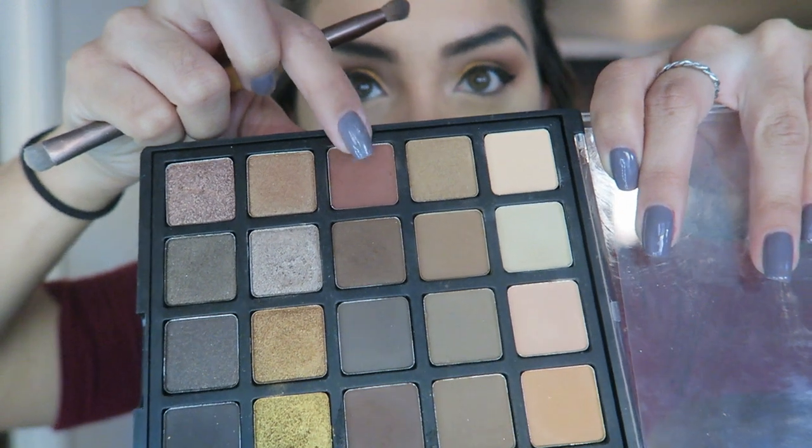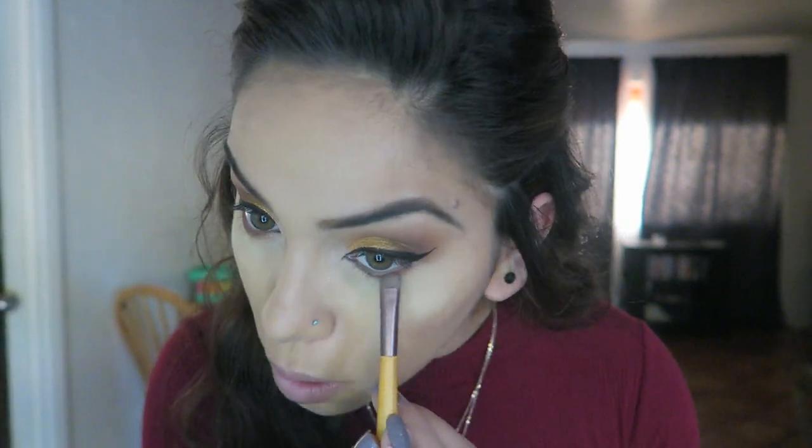I'm going to put some color underneath my eyes and go back into that same reddish-brown color that I originally put on my crease, and go ahead and put that just underneath the eyes. I'm going to do the lashes off camera because I don't want this video to be super long, then I'll come back and show you guys the lip and we'll be done with the look.